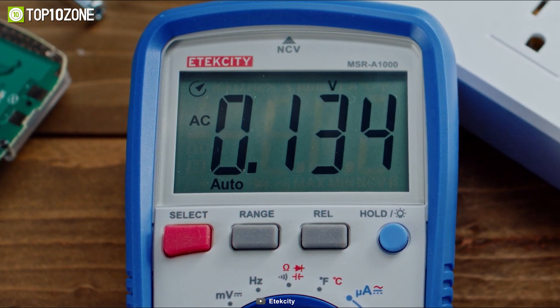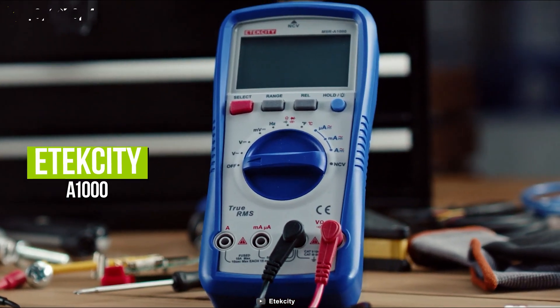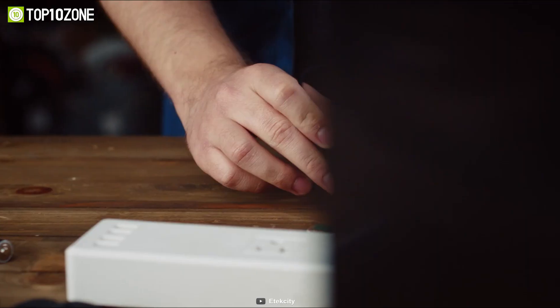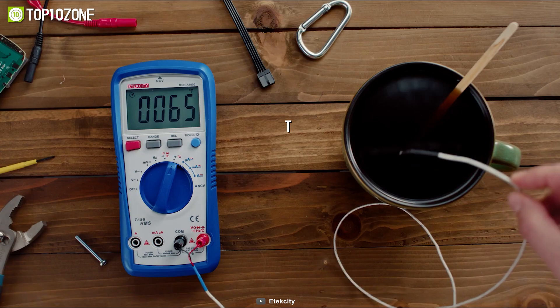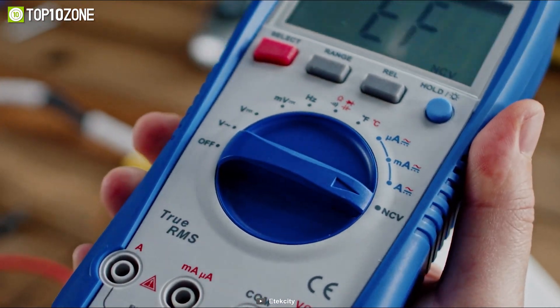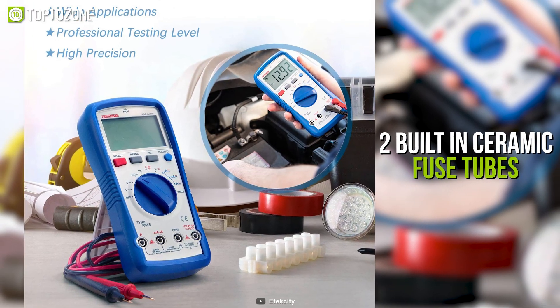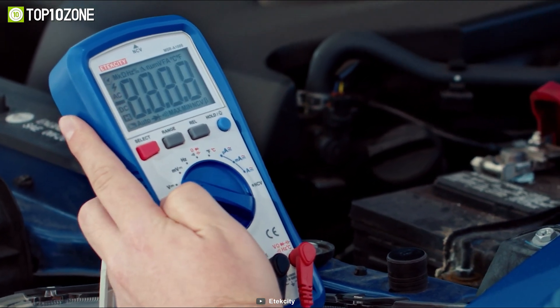Accurately measure voltage, current, frequency, and more with the Yetec City A1000, a professional digital multimeter with wide application usage and consistent results. The readings are displayed clearly on a large backlit LCD screen, and the data hold mode locks the current measurement on the display so the reading doesn't disappear right away. It features two built-in ceramic fuse tubes with overload protection, making the multimeter secure and reliable.